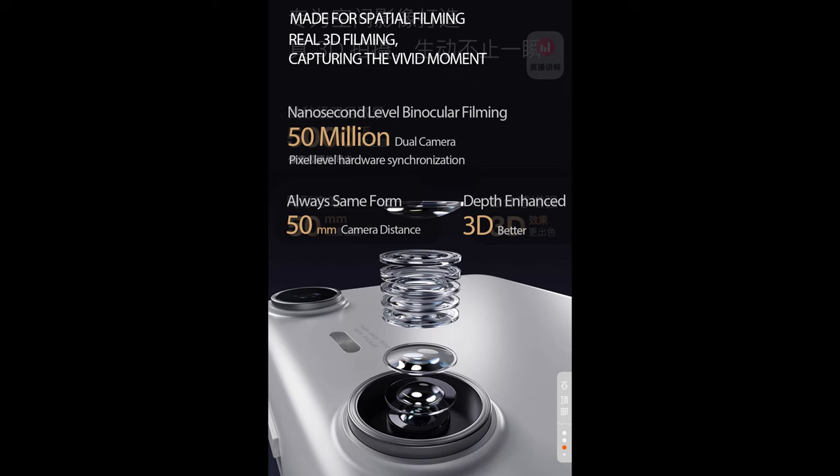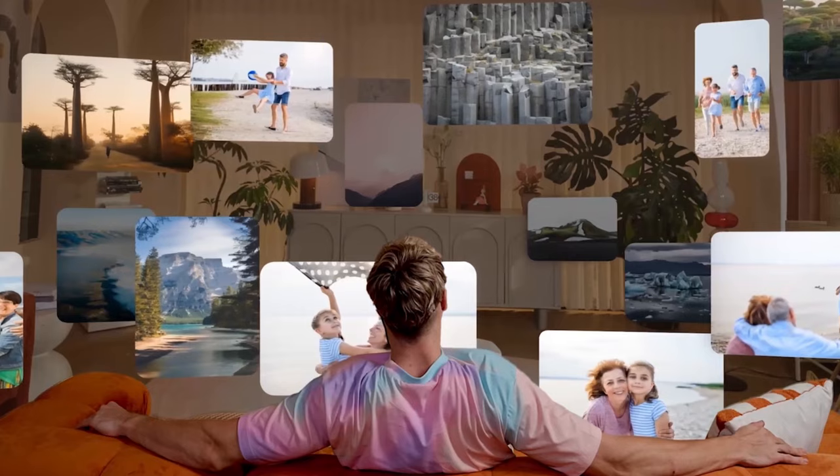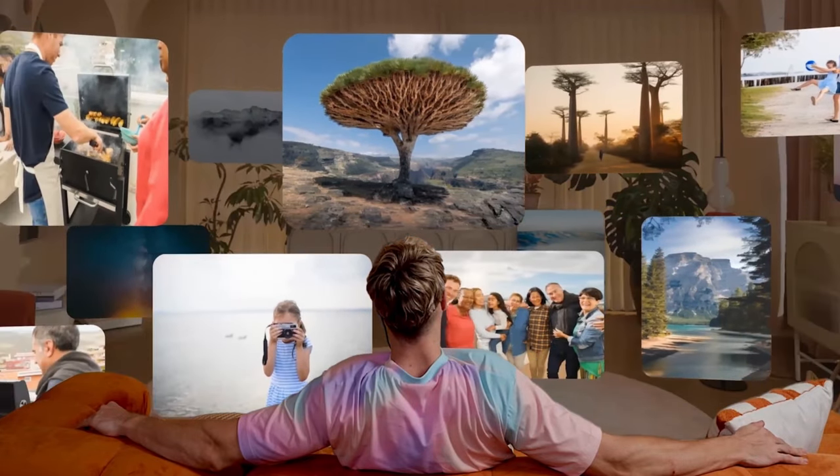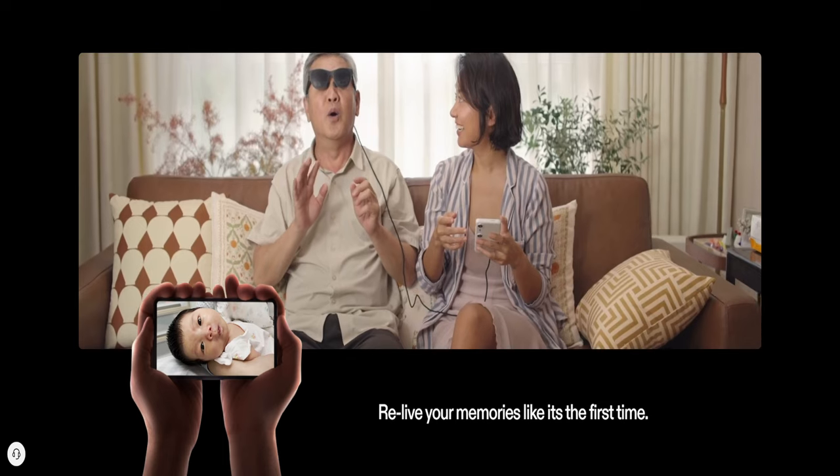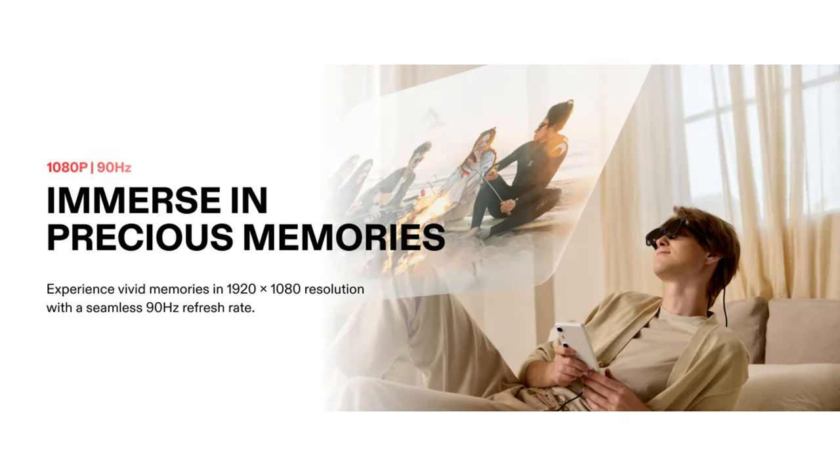For me, it has to be the dual 50 megapixel cameras that Xreal has added for capturing 3D — or as Xreal and others in the industry like to call them — spatial photos and videos. Designed to create as well as enjoy spatial content, the Beam Pro allows users to create stunning spatial videos of all their favorite moments. The cameras support recording at 1080p at 60 frames per second, which is a significant leap in quality compared to other devices on the market often limited to 1080p at 30 frames per second. All recorded spatial video content can be relived on a massive virtual screen in stunning 3D in the Nebula app.